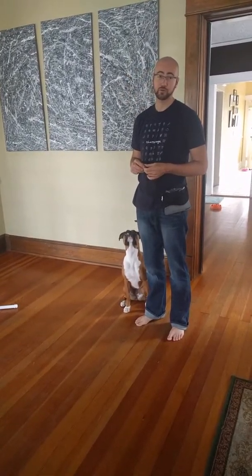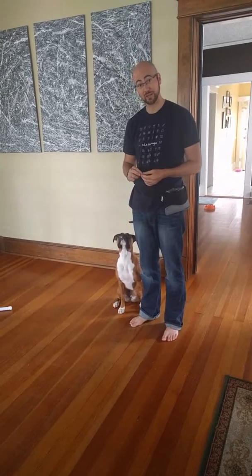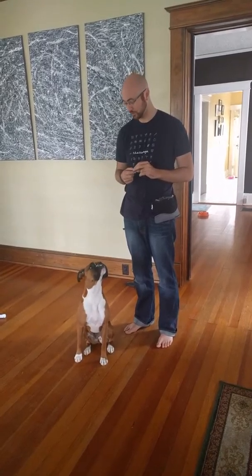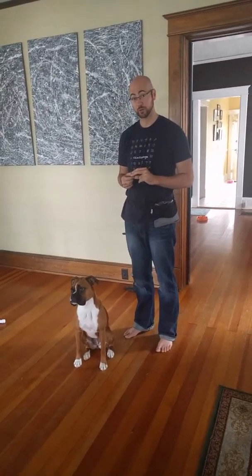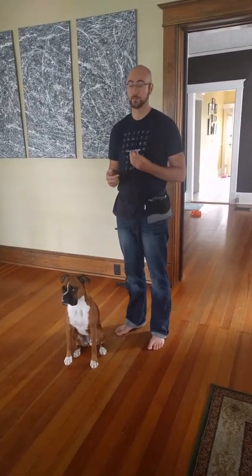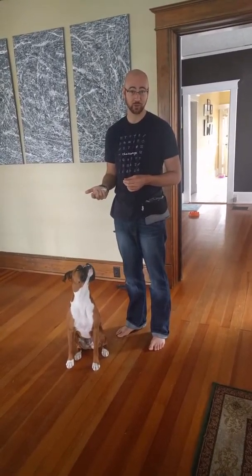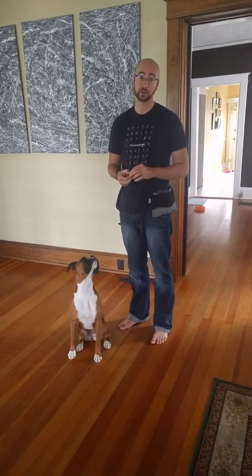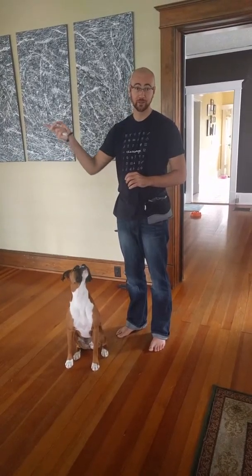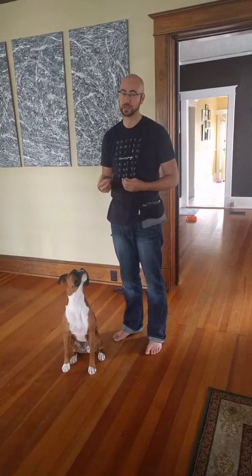Have them walk over an extension ladder laid flat on the ground, and any time your dog picks up their back feet, click and treat. Have them move just through the rungs. If you have other strange surfaces, we also want to socialize them to different textures — gravel, grass, wet grass, concrete, walking over metal crates. If you're in the Chattanooga area, the glass bridge by the Arts District is another good surface to practice with.